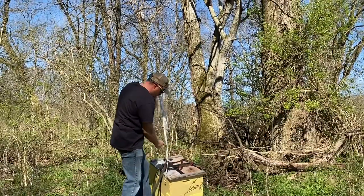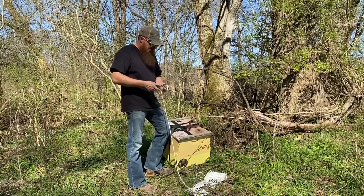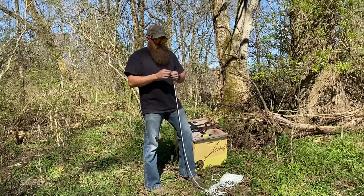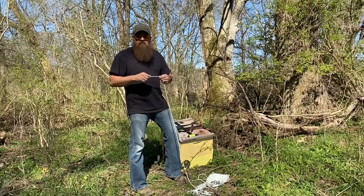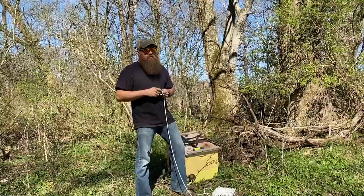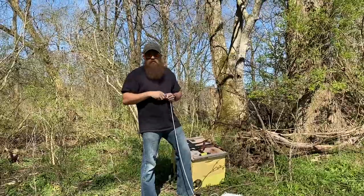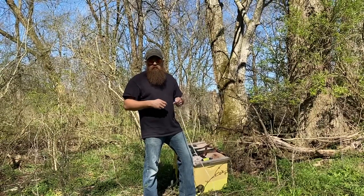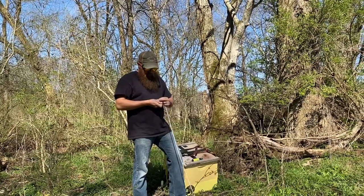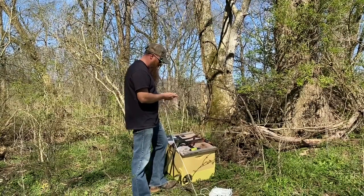I've got a quarter-inch nylon rope and a five-ounce lead decoy weight — this is not ideal. I would recommend ordering what's called a forester's bag on Amazon; it's a weighted bag that foresters use to throw over limbs and pull their rigging ropes. I'm going to use this lead weight instead. It's a little bit harder to get the heavier rope in the trees, but we'll make this work.